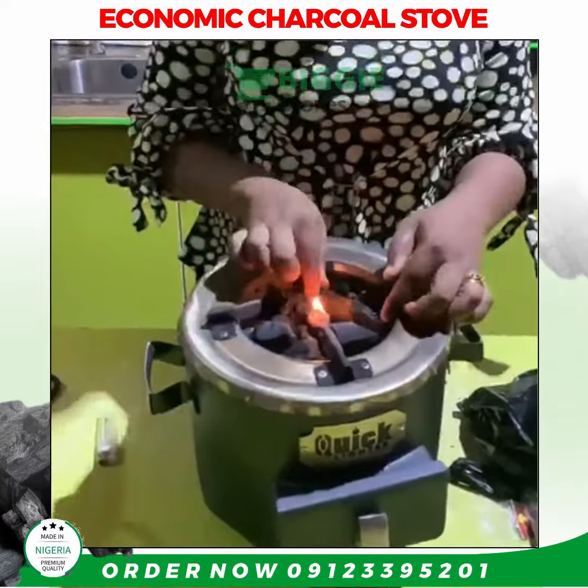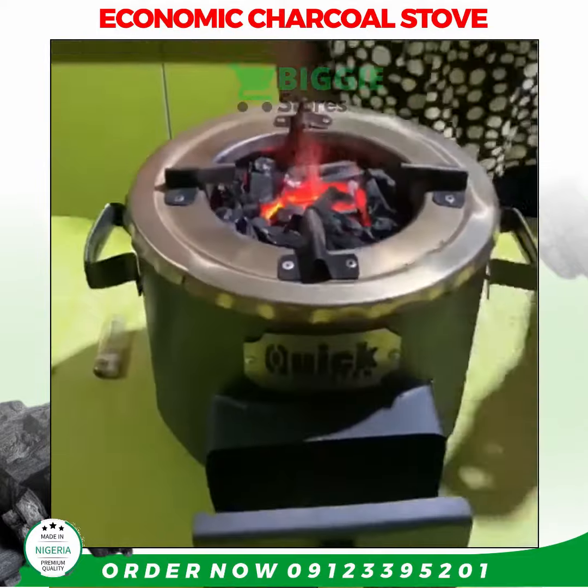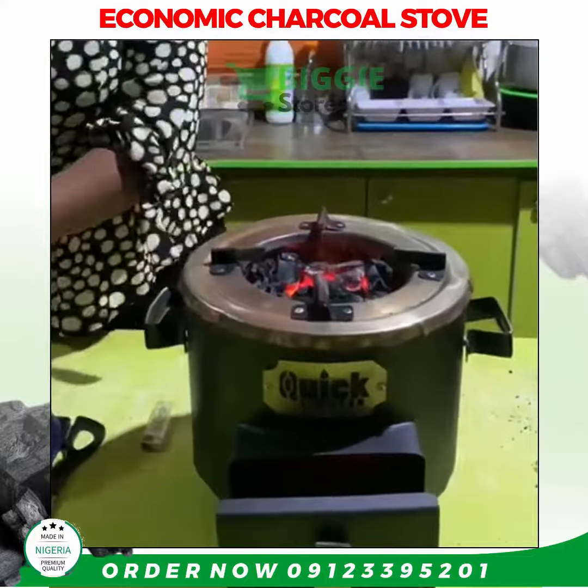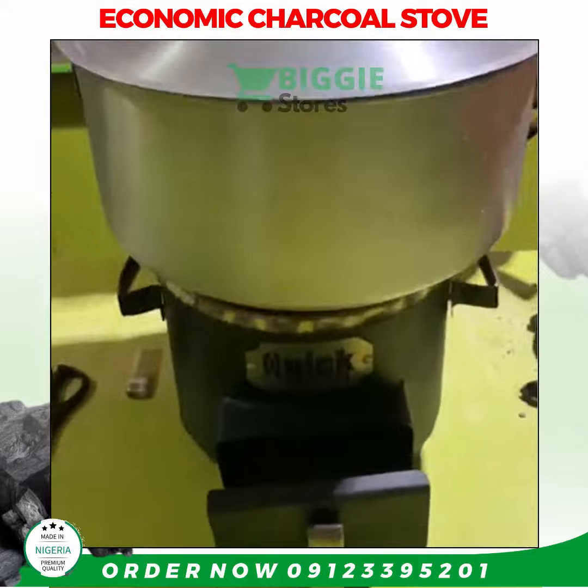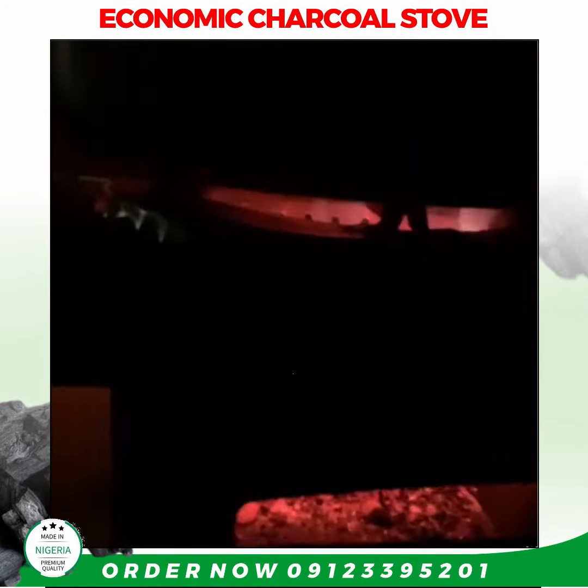I'll place it in the charcoal, and yes, our charcoal is ready for use. Where I just touched is to control and regulate the heat.